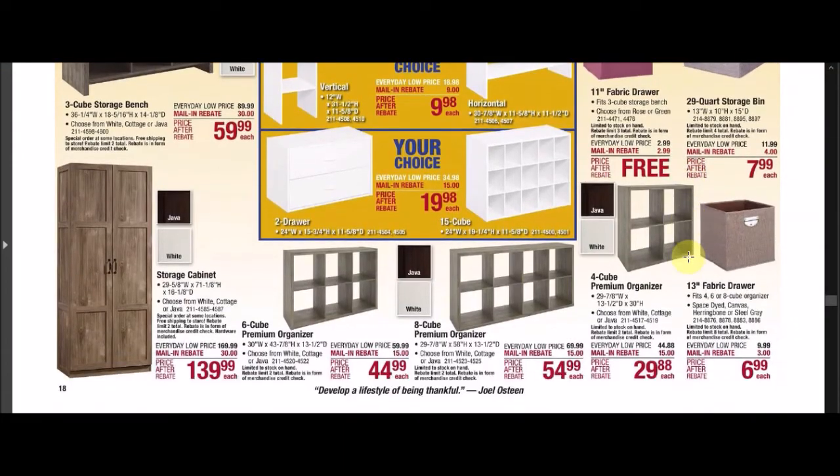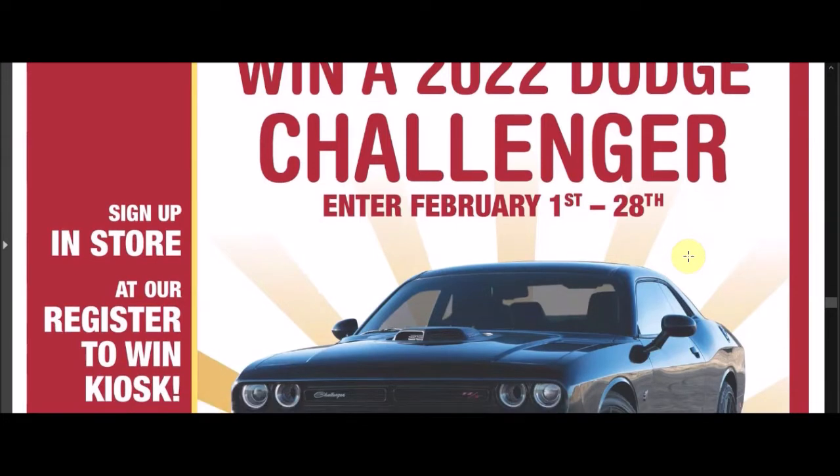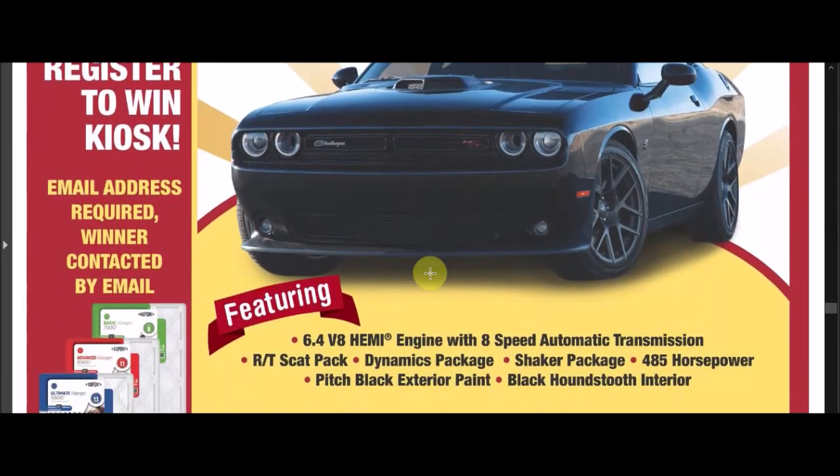They changed the truck giveaway — it's now a 2022 Dodge Challenger. You have from February 1st through the 28th to enter to win at their kiosk. I might drive that, but I still like my old cars with the big trunk. This one does have a Hemi though — this could be one that goes in the second garage.